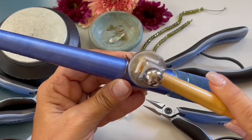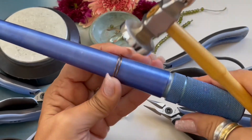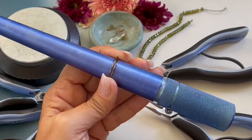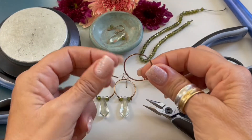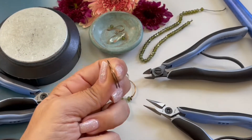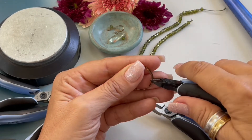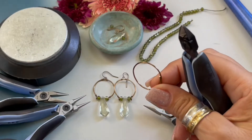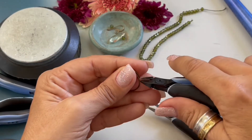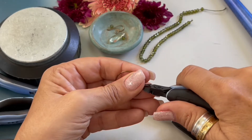Now I'm picking up my chasing hammer and I'm just going to tap those ends down. Let's remove it — here is our little circle. Now I'm grabbing my wire cutters and I'm going to trim off that little end, then come over to the other side and butt it right up against that previous wire and trim off the other side.